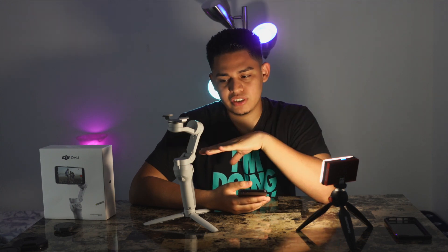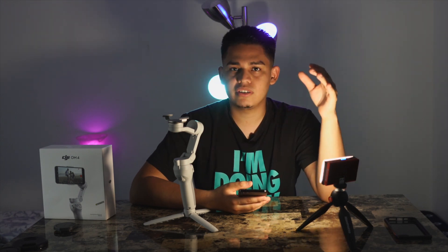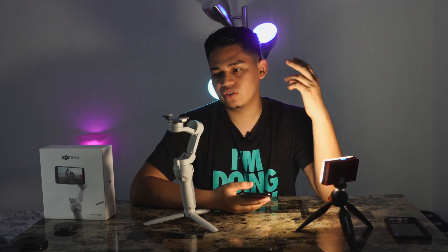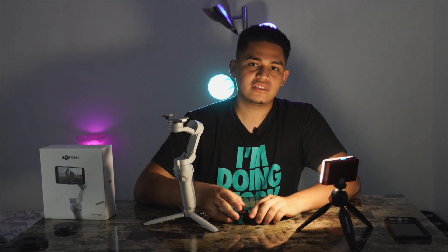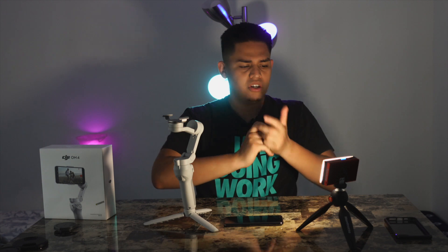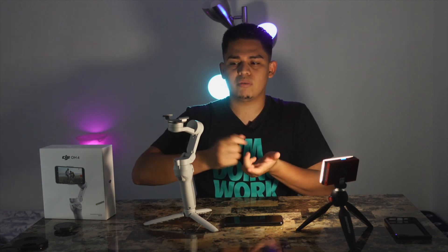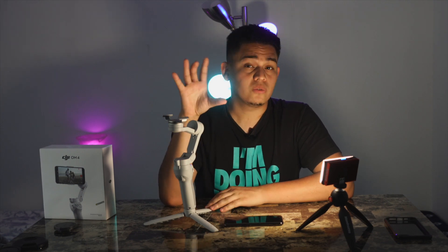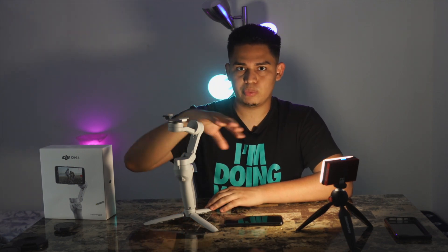Simply because maneuvering this is not as simple as it might look. Yes, you just connect your phone — it has a magnetic connection and you turn it on and it balances on its own — but it does come at a cost. There were a lot of times when I wanted to do certain things that handheld I'd be able to do with no problem, but with this it struggles and kind of warps around until it gets to the shot it's looking for.